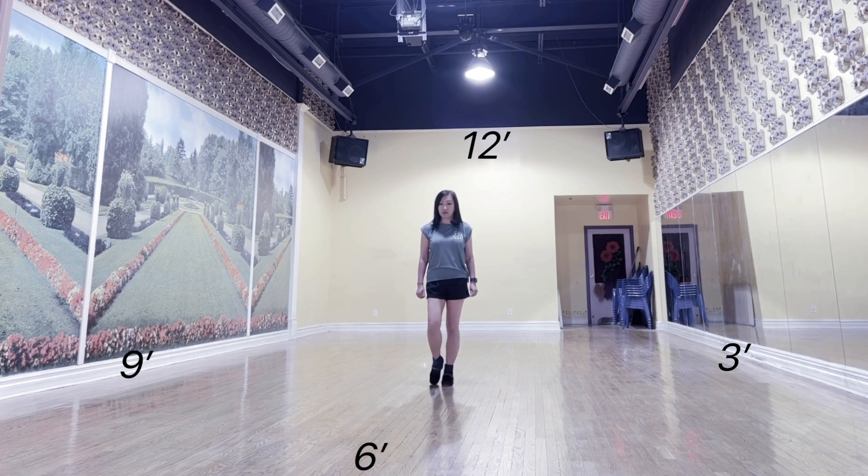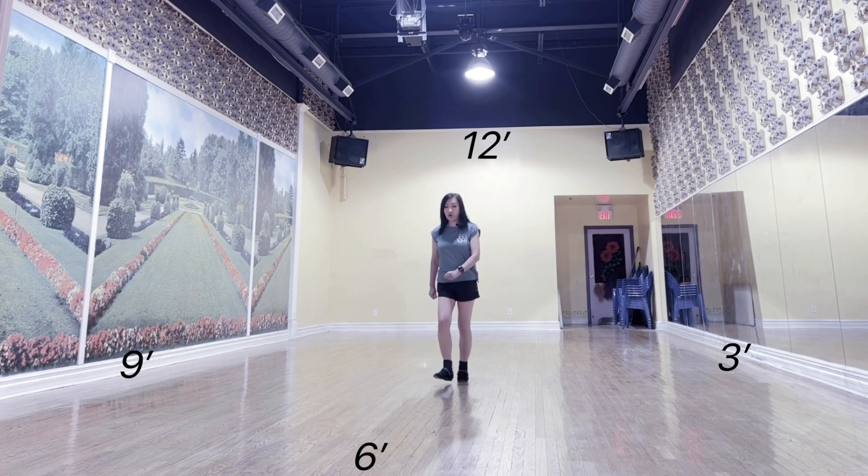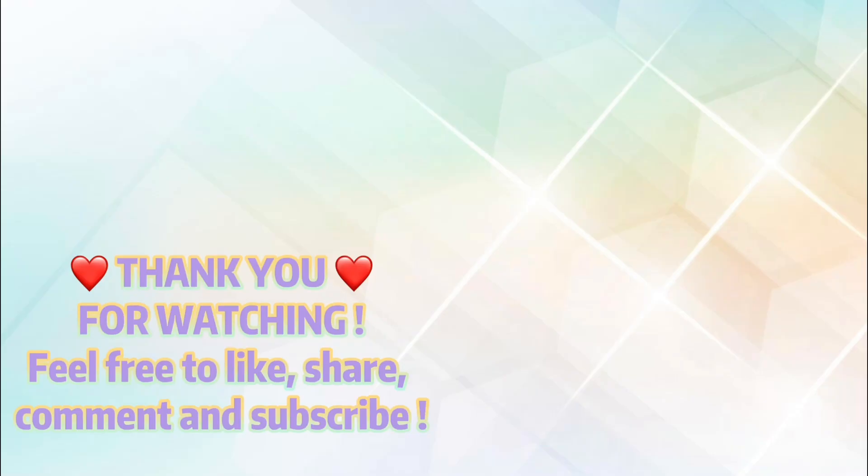Tag 2 count: 1, 2, 3, 4 and 5, 6, 7 and 8. Tag 2: 3, 4 and 5, 6 and 8.